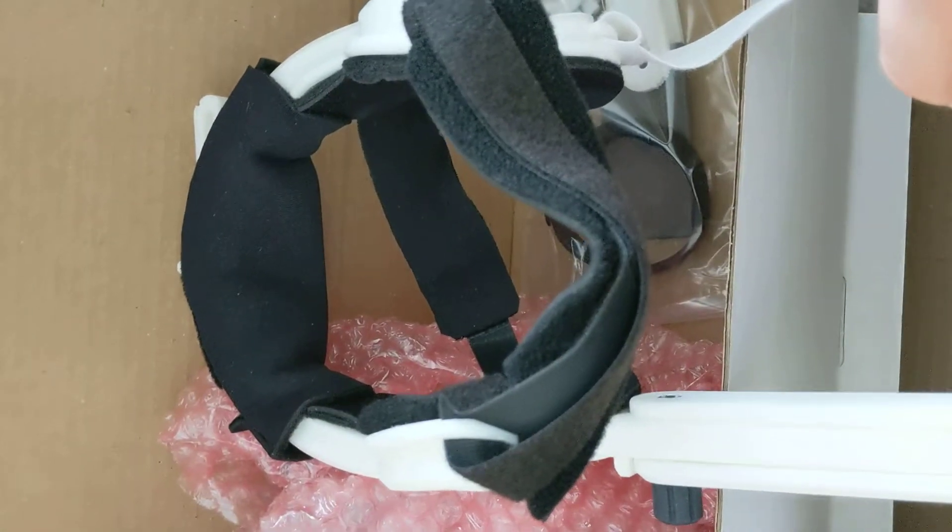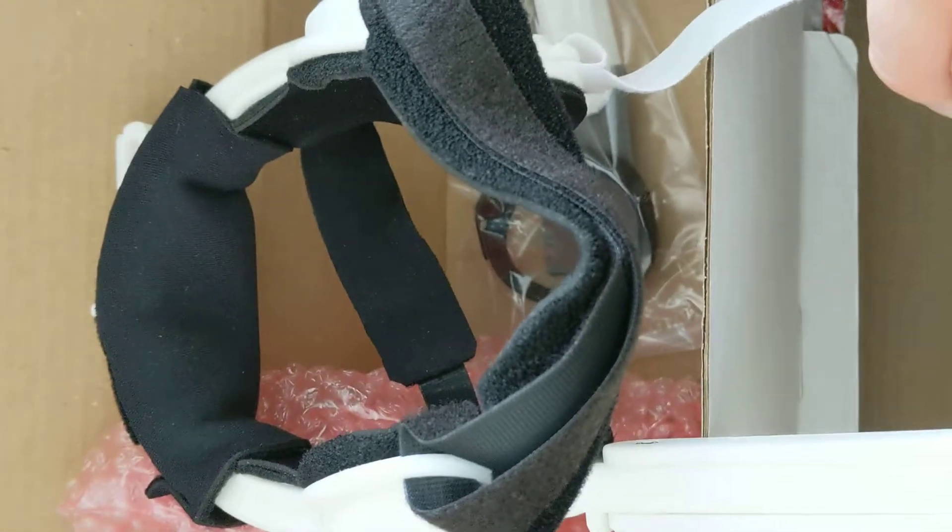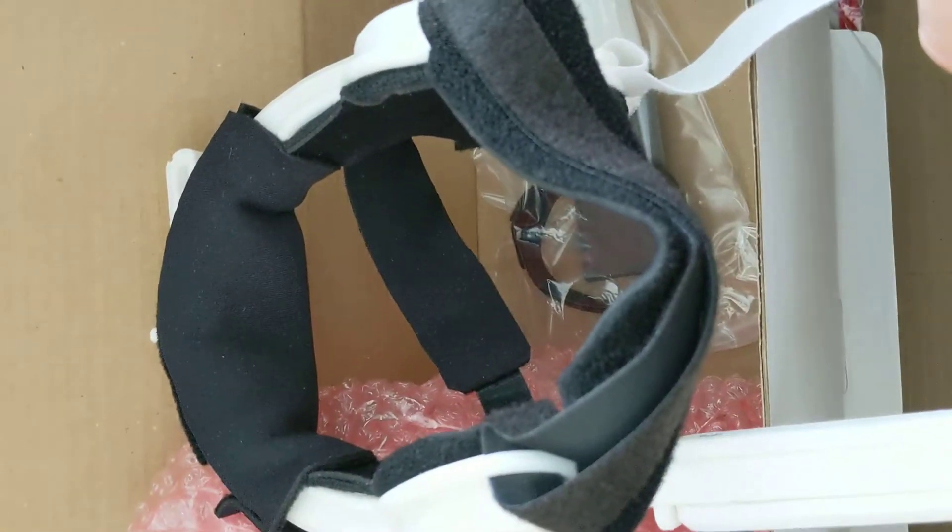Last but not least, we have something that's difficult to open. Should've rehearsed this. There it is — the new, handy dandy, lightweight plastic headset. Probably more suitable for doing recordings with kids than the old metal one that I have. So there you go. If you want to buy yourself an ultrasound research unit, that's what you're going to get.